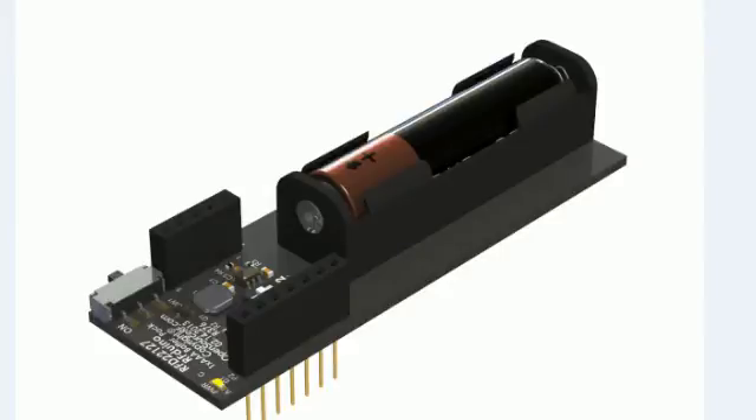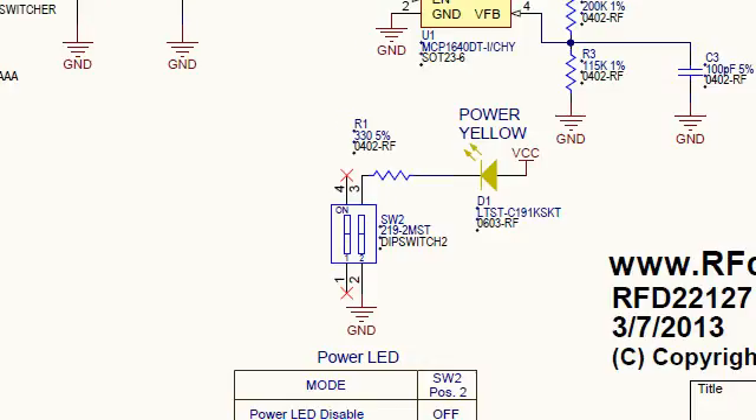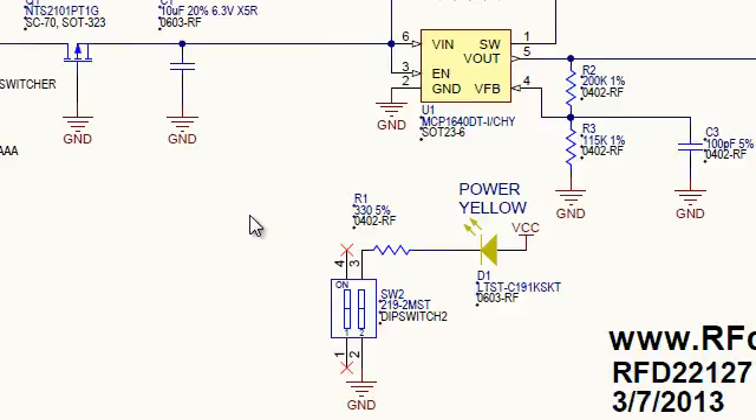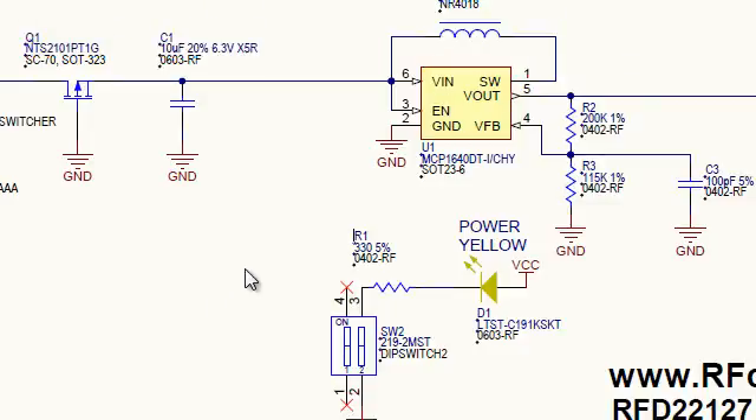Now switching over to the single cell — the single cell circuit is exactly the same, the only difference is it has a single cell. As we zoom in to the schematic of the single AAA battery shield, you'll notice the bypass switch is not connected and it is always in the enabled mode. The reason is we only have a 1.5V input, so we always need the step-up regulator. No device is going to run off of 1.5 volts, so we definitely have to step this up.